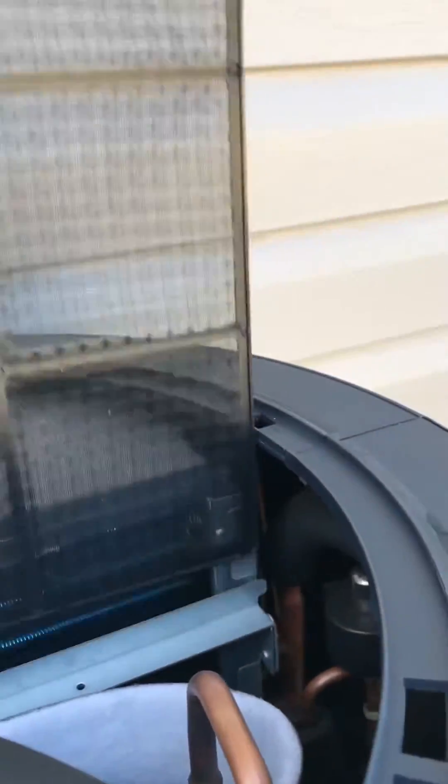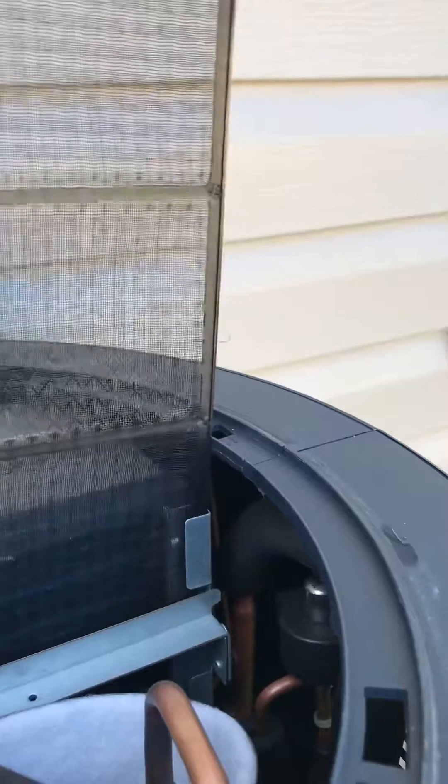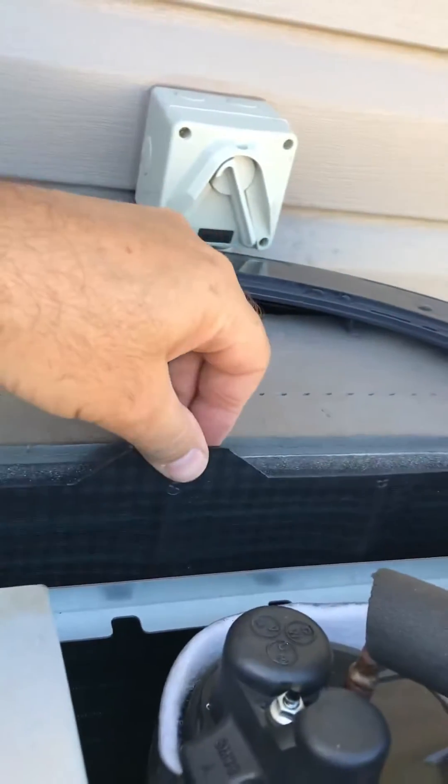Put it back in, then put the lid back on.